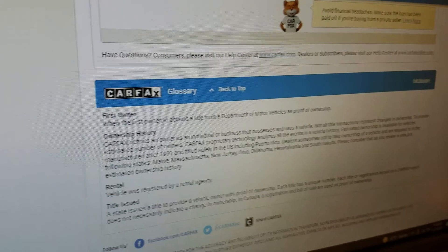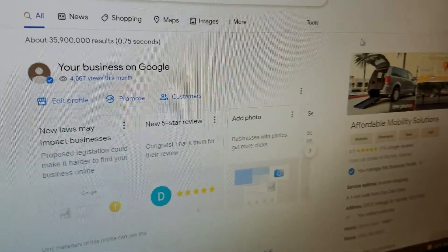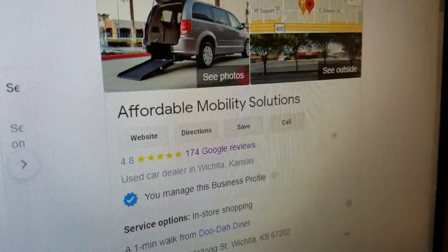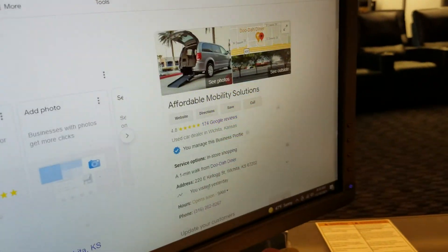It shows about 14 months left on the drivetrain warranty — they have a five-year, 60,000-mile powertrain warranty. No matter who you buy from, do your research. Find out who they are — Google them to make sure they're real. Look us up: we've got 4.8 out of 5 stars.